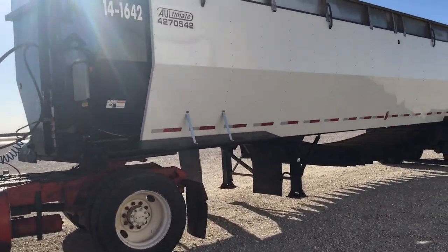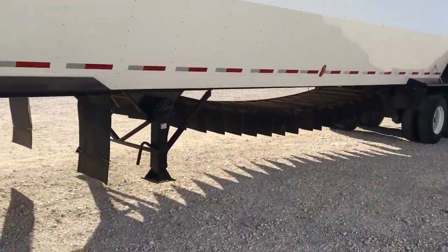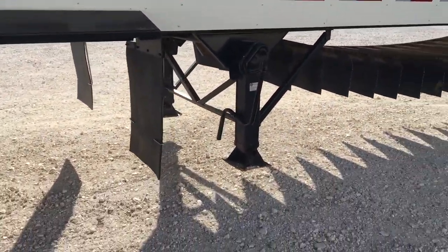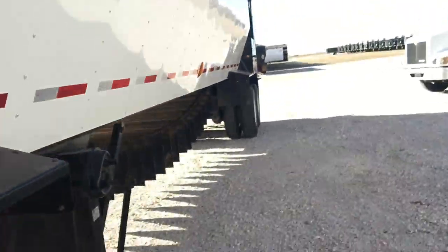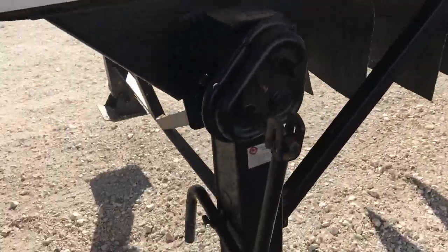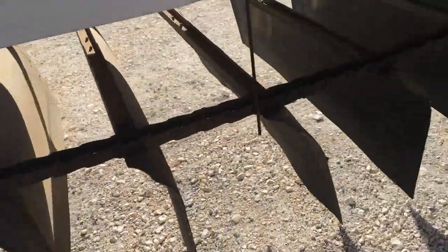Got a 2014 4270 all-it belt trailer. Got your landing gear — dual-speed landing gear — with adjustments on the chain and reserts. The chain is old, but the flaps look good.